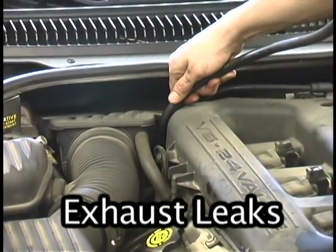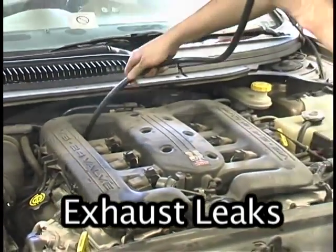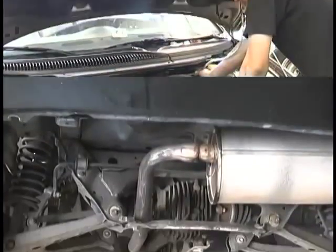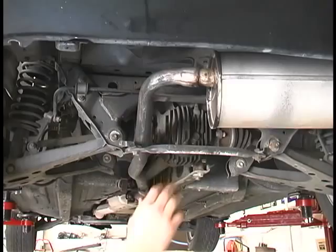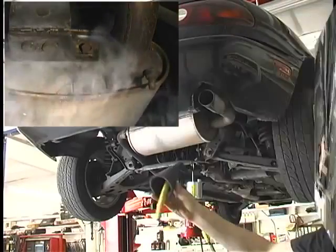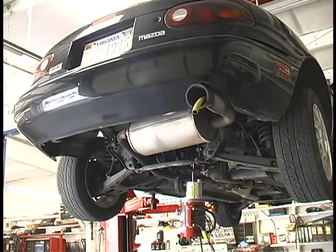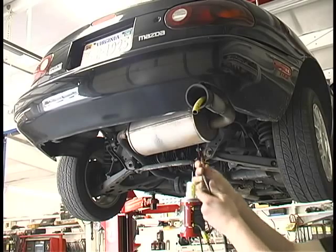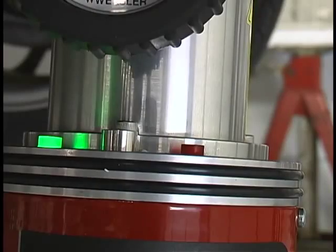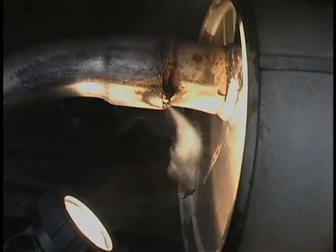Until now, exhaust leaks have been difficult to pinpoint because they had to be located with the engine running. Small exhaust leaks tend to go away as the engine warms up due to thermal expansion. The SmokePro will find even the smallest leak in the exhaust system with the engine off and the system cold. Exhaust leaks are simple to find using the supplied exhaust cone adapter — simply install the exhaust cone into the vehicle's tailpipe, insert the smoke supply nozzle into its hose, turn on the smoke supply, and look for the leak using the supplied halogen lamp.